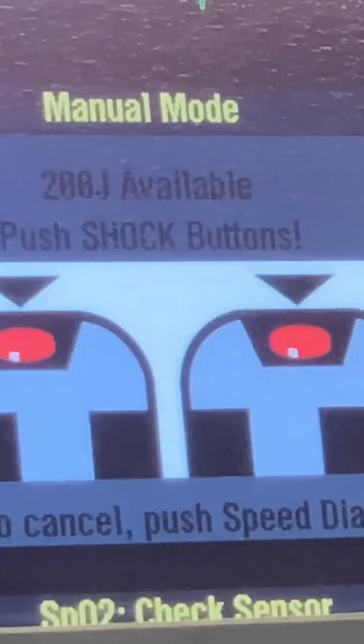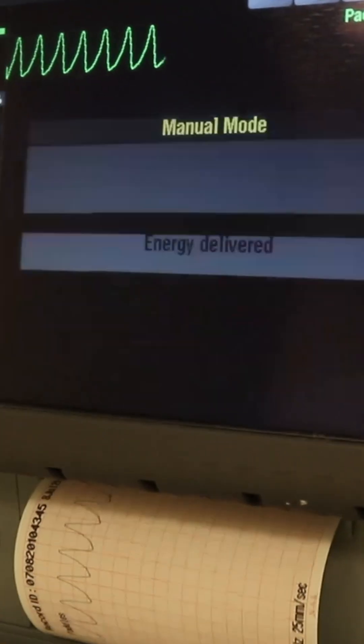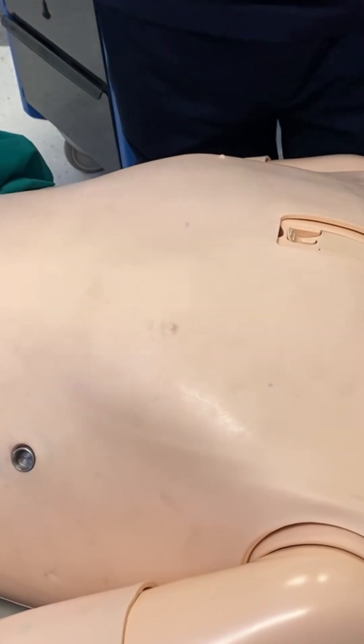I'm clear. Press and hold until the shock is delivered. The machine will tell me the shock was delivered, and I can also observe the patient move when I give the shock. After that, I will not look at the rhythm, I will not check the pulse. I will resume CPR immediately. Shock delivered — resume CPR.